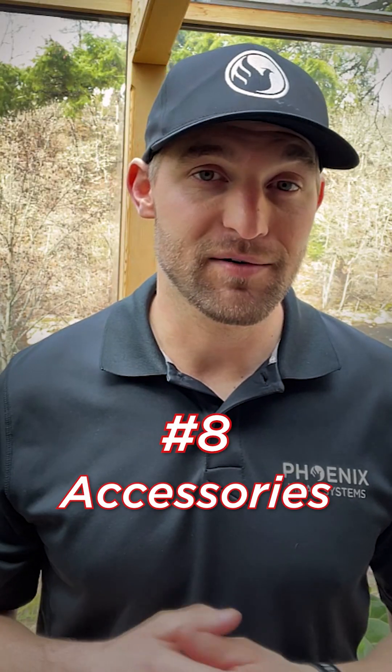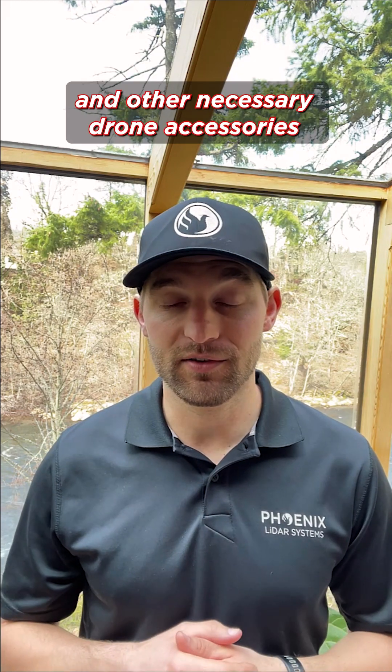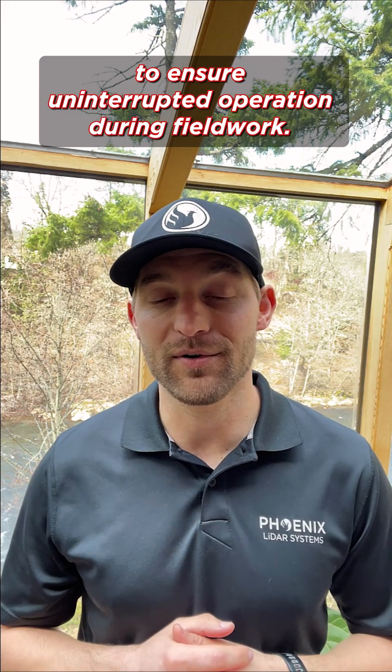And finally, number eight, accessories: make sure to have additional batteries and other necessary drone accessories to ensure uninterrupted operation during fieldwork.